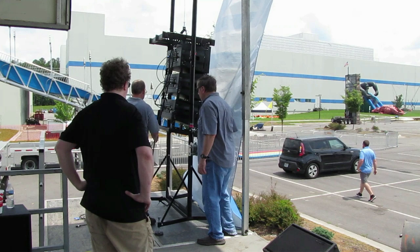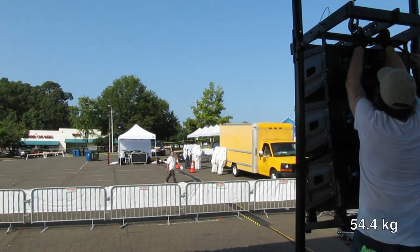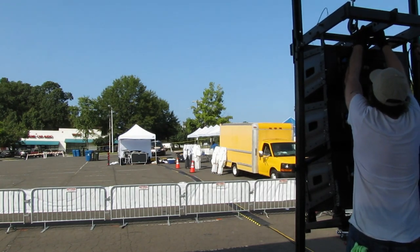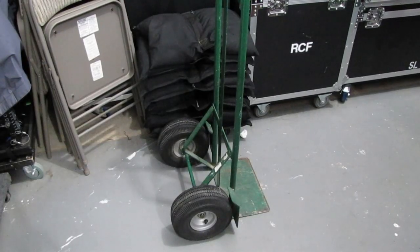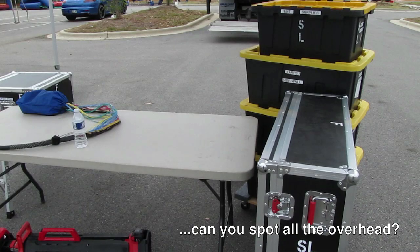Probably one of the bigger overhead items we bring is the speaker towers. We don't actually need them for every event, but we prefer to use them where we can — we consider those overhead. Each tower, including the base, weighs about 120 pounds per tower. We also bring traffic cones, and a very important tool is the two-wheeler. Everything you've seen here is overhead, but it is all needed to successfully do a show.